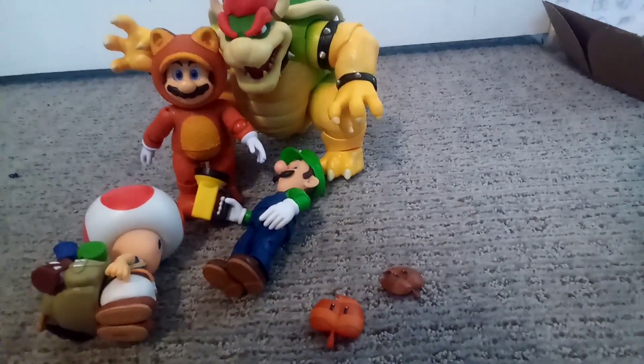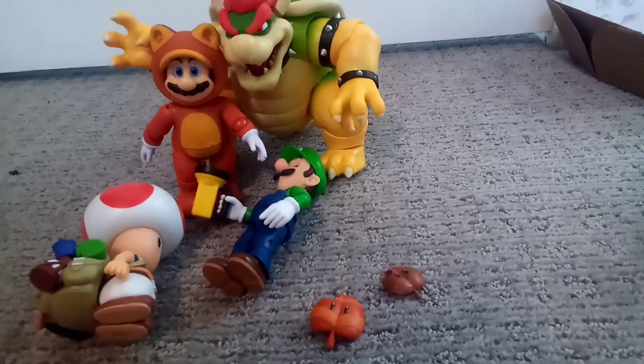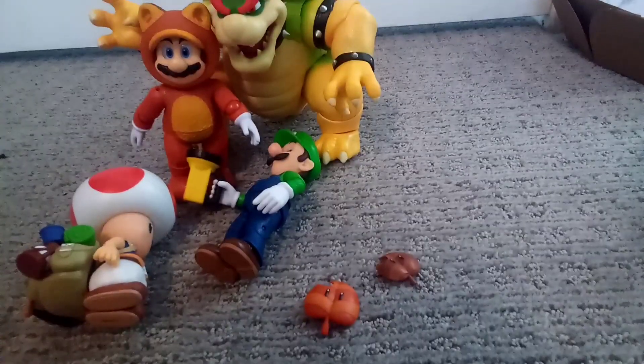I hope you like this review of the 5-inch movie figure Wave 2 Tanooki Mario figure. Please like and subscribe, and I hope you enjoyed this video — see you in the next one, bye!